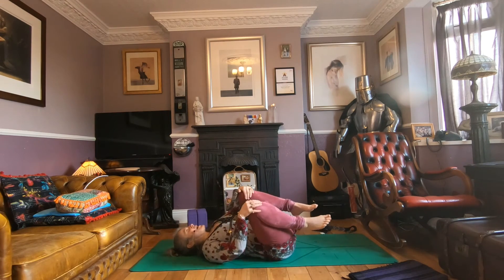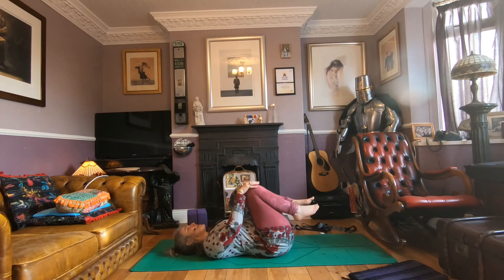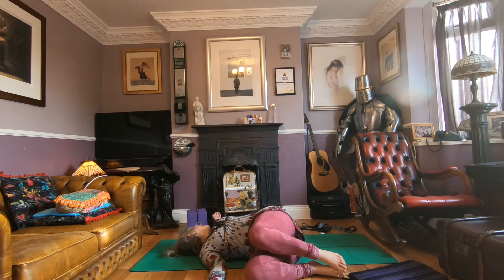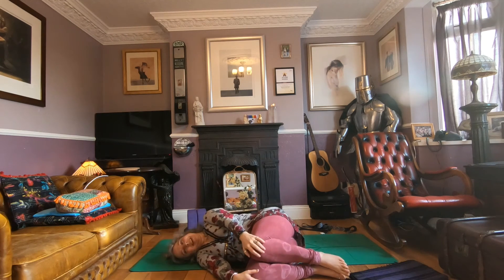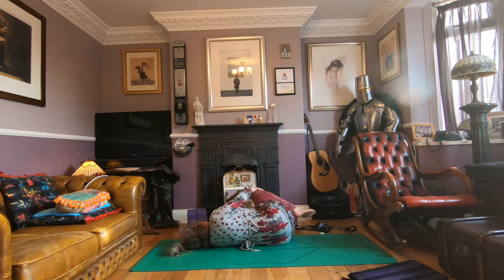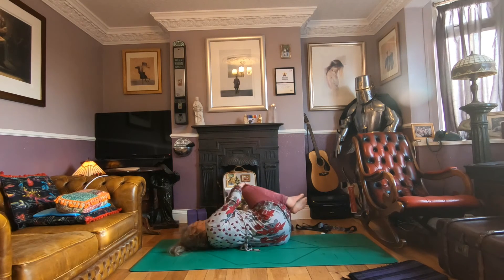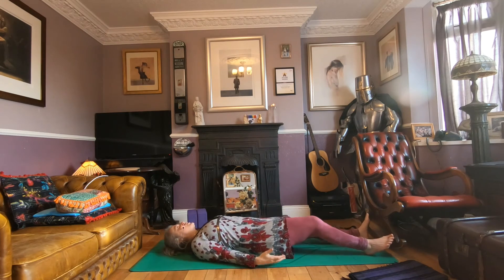Bringing your knees into your chest, we'll just finish with a supine twist. Allow the knees to drop over to the right, sweep out that left arm, following with your gaze, and breathe. Bring the gaze back, knees back through center, down to the left, sweep out, follow with your gaze, and breathe. Come back through center and stretch your legs out for Shavasana — relaxation.